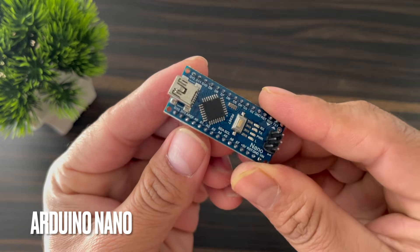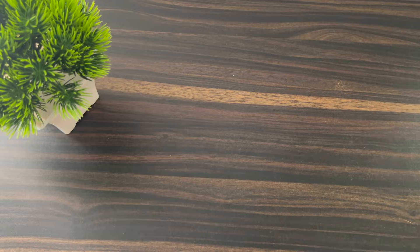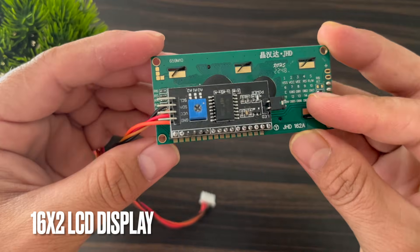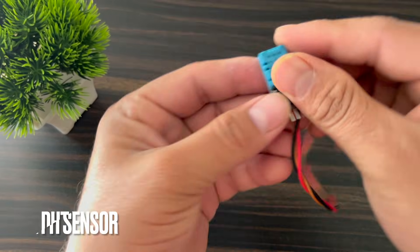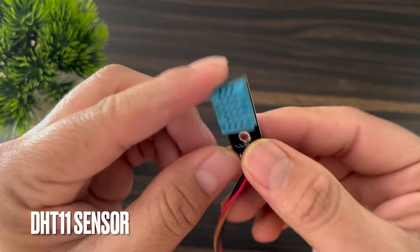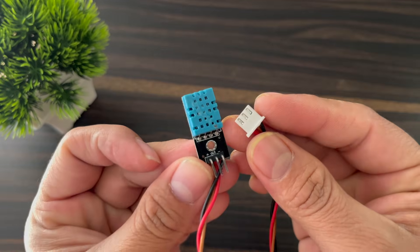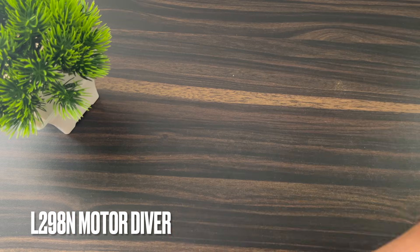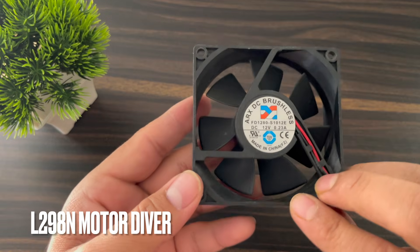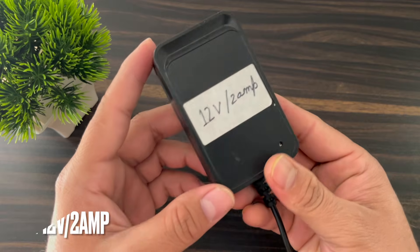To make this project, a few components are required. Here is the Arduino Nano microcontroller board, a 16x2 LCD display with I2C module, a DHT11 sensor, an L298 motor driver, a DC fan, and a 12V external power supply — specifically a 12V 2A power adapter.